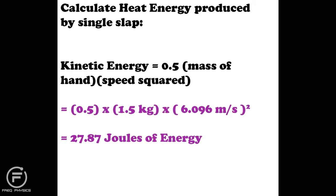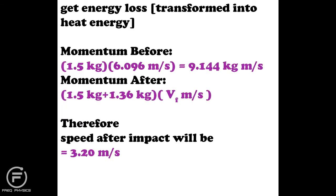Of course, not all the kinetic energy is automatically transformed into heat energy, so I need to figure out what portion actually becomes heat. To do that I use conservation of momentum — momentum before equals momentum after. Momentum is simply mass times velocity. My hand times its speed gives me 9.1 kilogram meters per second before impact. The chicken has no momentum because it isn't moving.